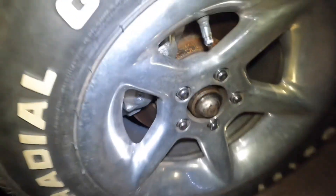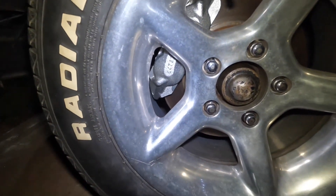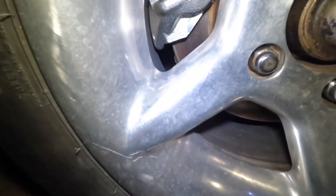I'll show y'all what it kind of looks like now. I like it better than the grayish blue one that was on there — it's kind of ugly. These look a lot better. No drips. I put probably roughly 20 miles on it, a lot of stopping, a lot of hard stopping, trying to seat the brakes in.